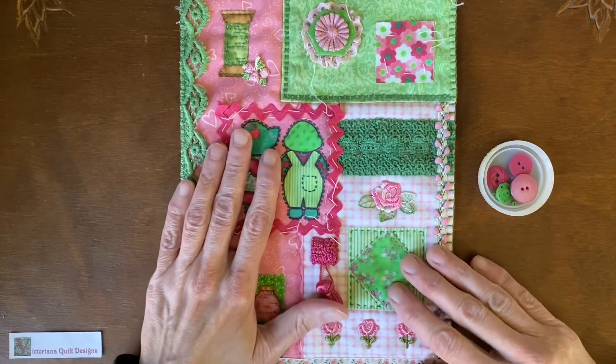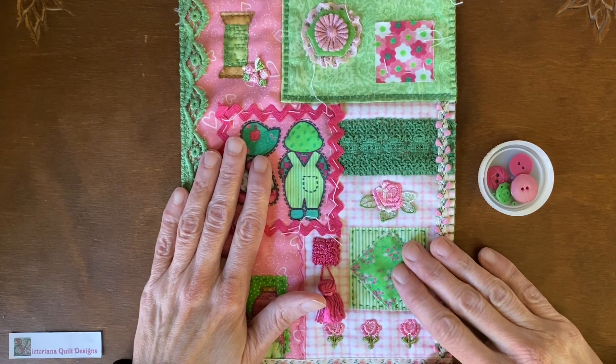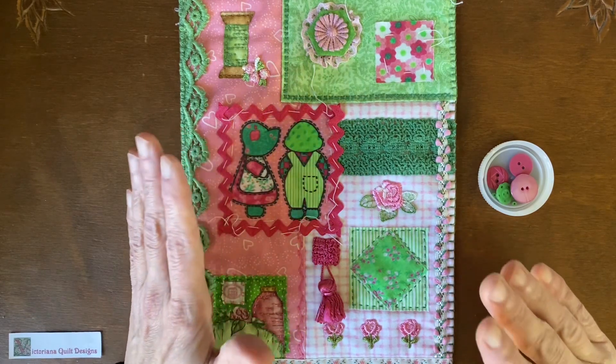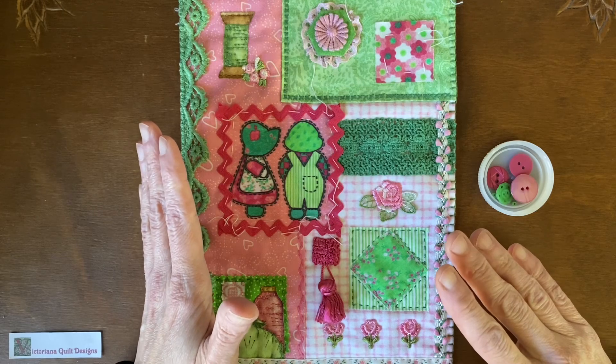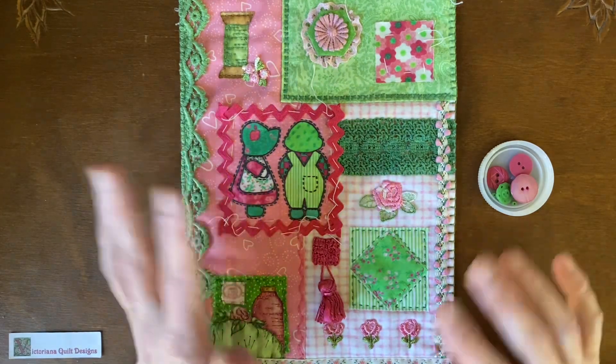The only real rule with this block of the month is I give you the two colors we're going to play with at the beginning of the month, and the only thing you have to do is create something in those two colors. Everything else for your personal block is up to you.